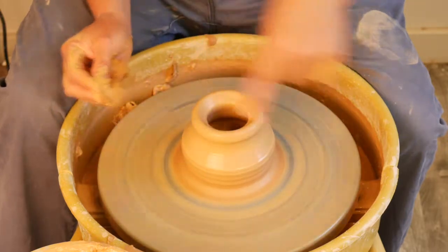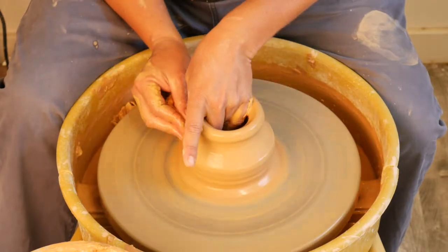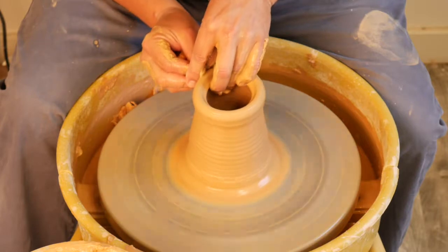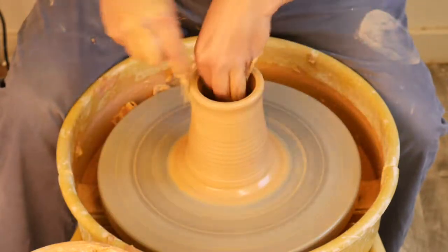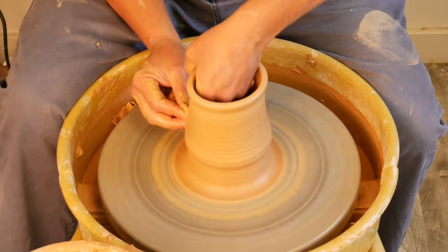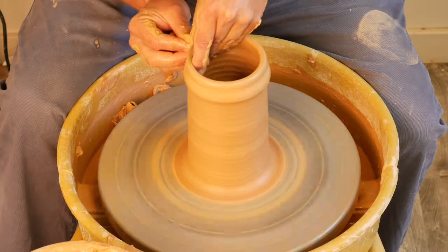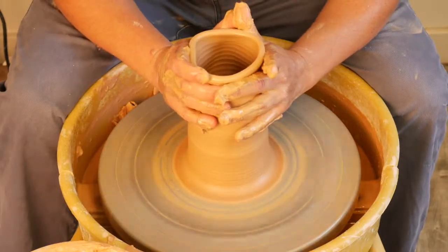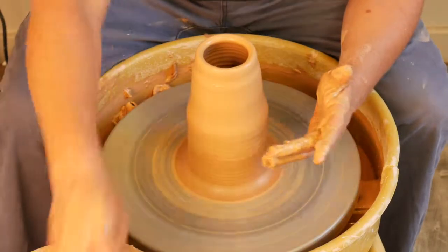The wheel's probably turning eight to ten times before I ever even move up. To demonstrate collaring, I'm going to show you how much height we can get. This is pulling — I'm going to go over this in steps five and six. But when we're collaring, you can literally sometimes double the height.